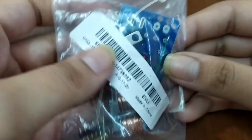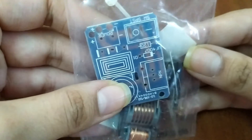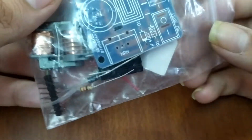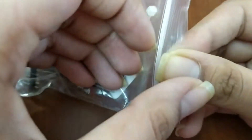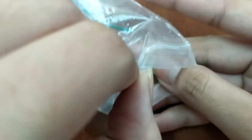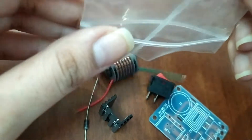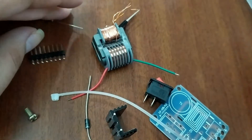Hello friends, welcome to my channel. Today I will show you how to assemble an arc generator DIY kit. Here is the kit which I bought online, and as you can see there is no manual or instructions to assemble it, so I will show you the right way of assembling the components.